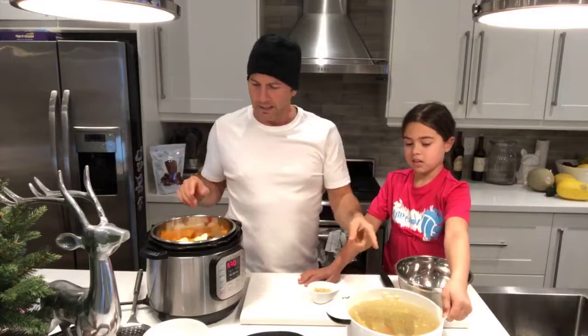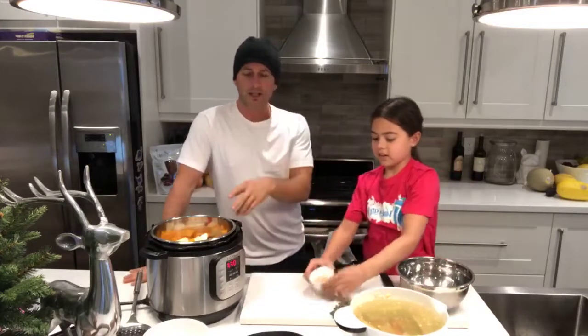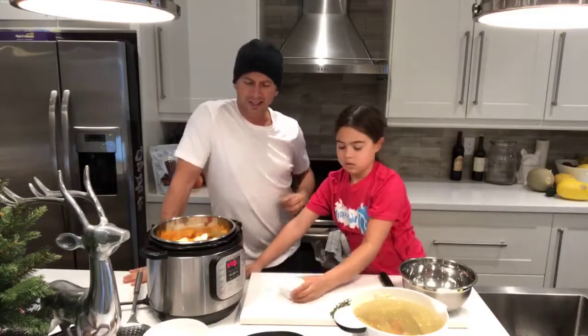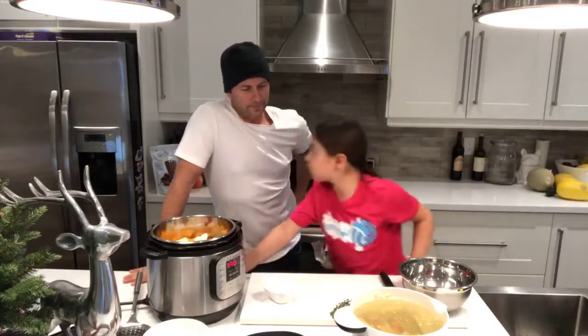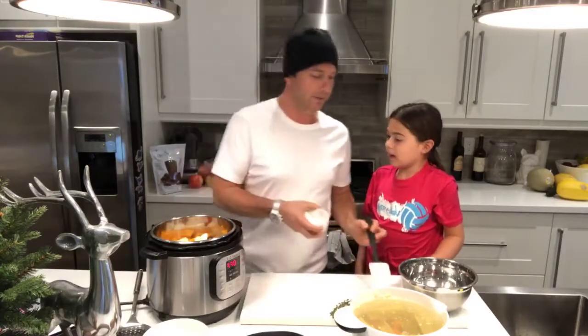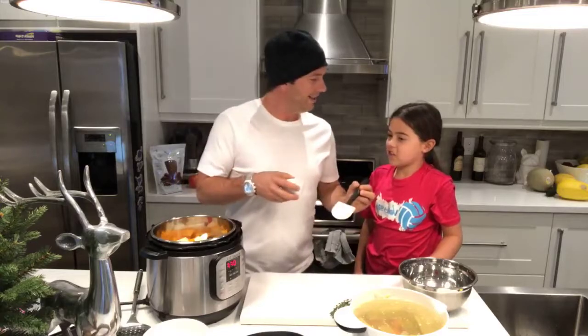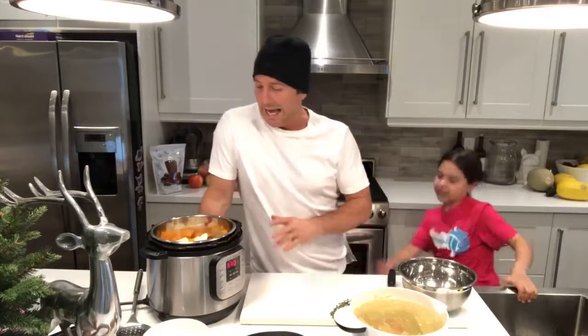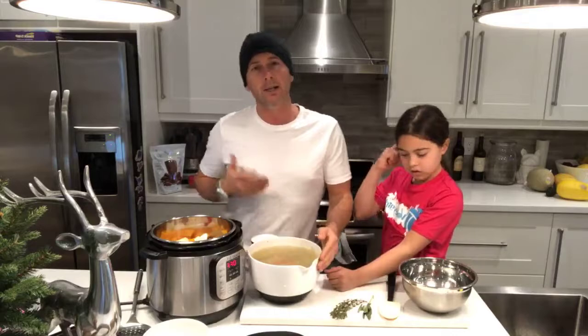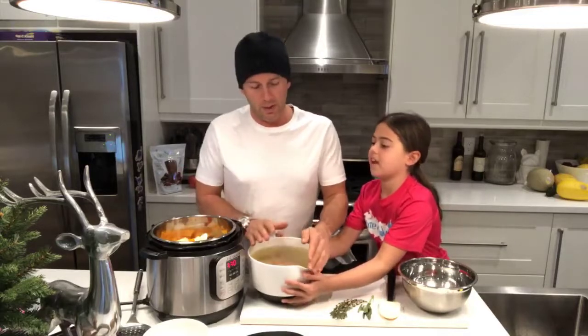So the garlic is in there. We're also going to put in some ginger — that's how we measure it, just add some in. The only other thing you're going to add is salt and pepper to taste, which I try to leave until the very end. We'll probably add pepper but hold off on salt.